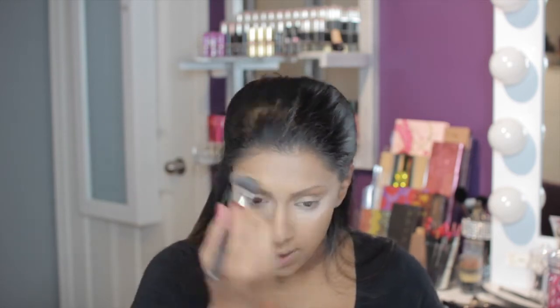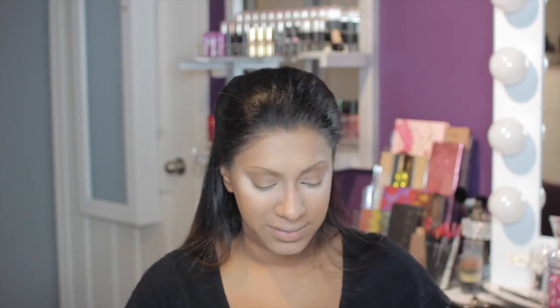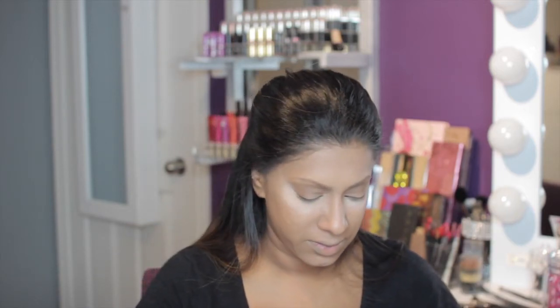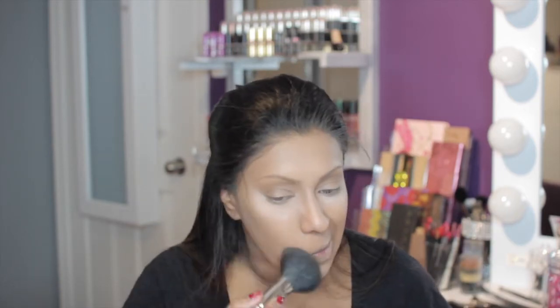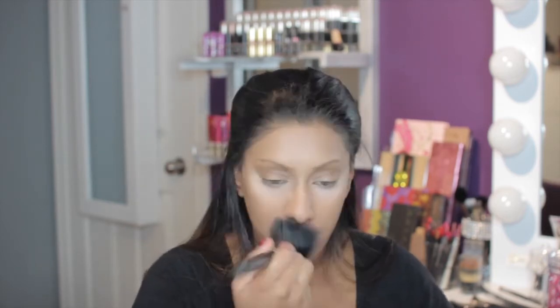Using my HD powder from Makeup Forever, I'm going over the areas that I just buffed out. Now I'm going to take my Hello Flawless powder and my big powder brush and go over the areas of my face that are going to stay dark without any highlighting.